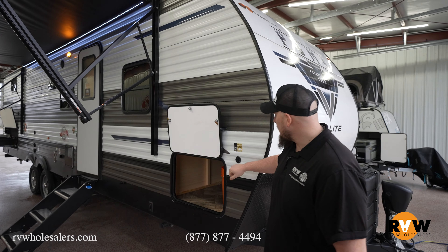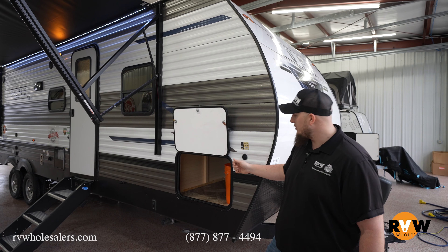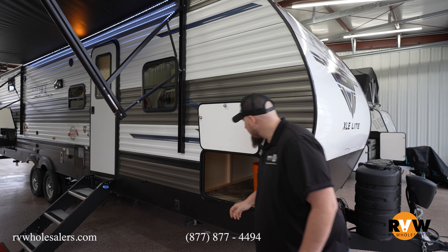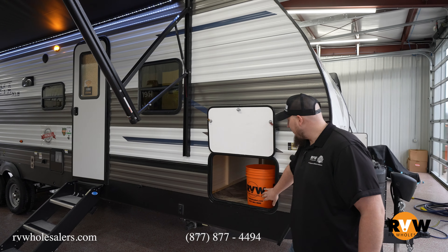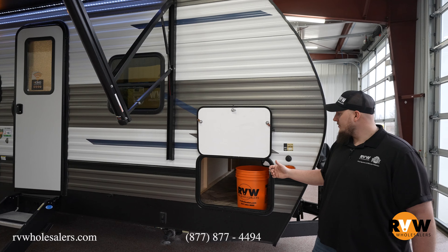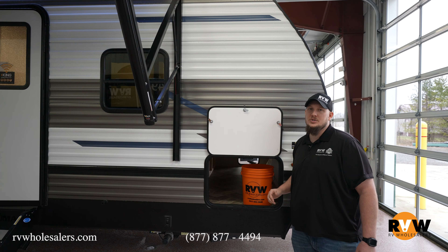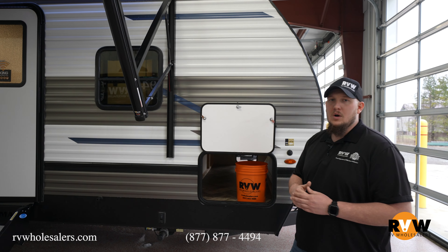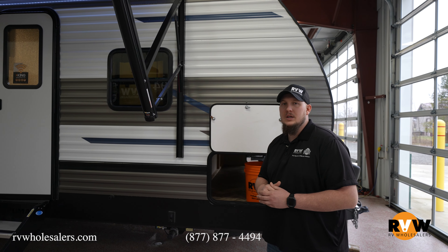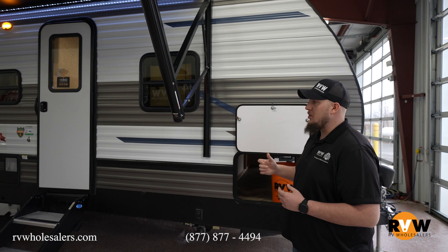Up here on the front, you do have your solar panel quick connect if you want to take a suitcase solar panel with you. And of course, awesome pass-through storage there. You get a nice view of our RV Wholesalers free starter kit that we send with every purchase — 10-foot sewer hose, 10-foot water hose, wheel chocks, everything you need to get started, free with every camper purchase.